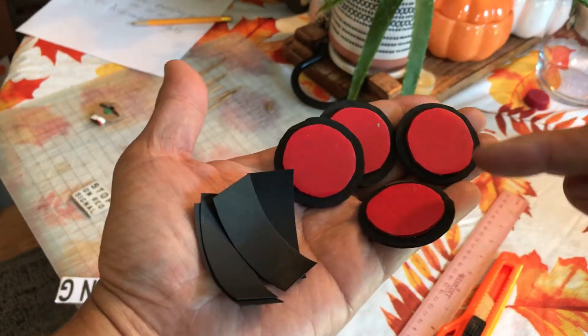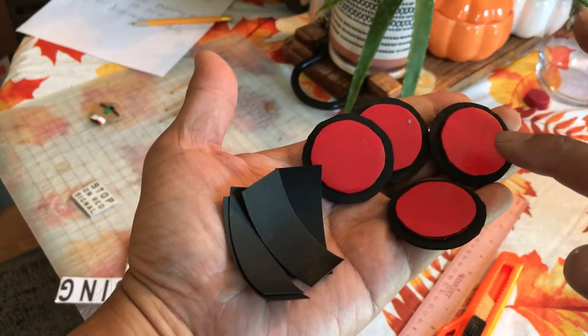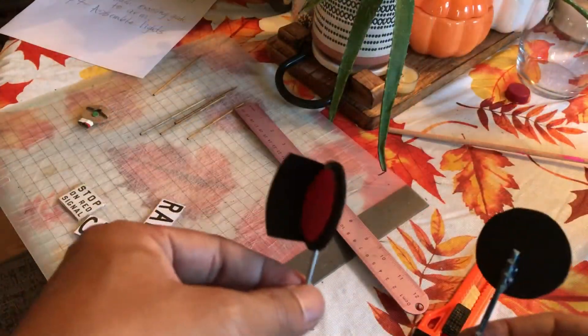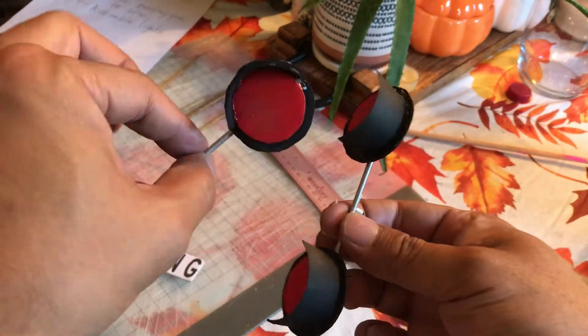I got the lamps glued on, and next I'm gonna glue this. So here are the lights.